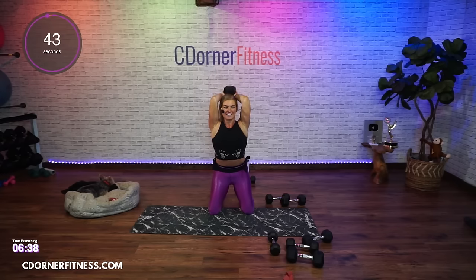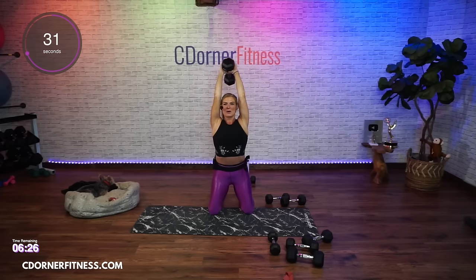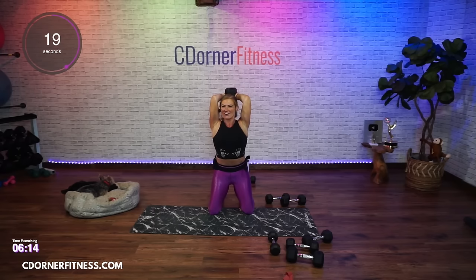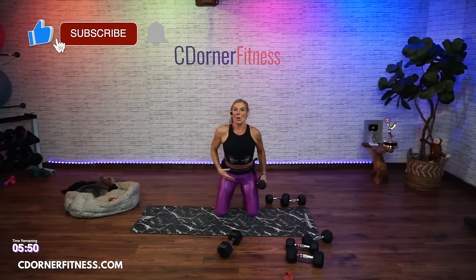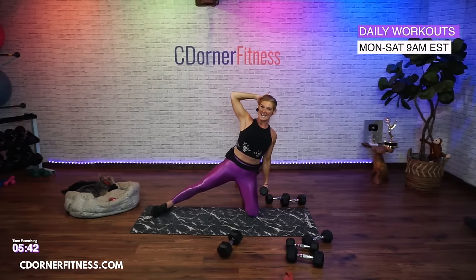Good. You can do this standing or - left leg out, left hand behind the head. You're going to go side bend, halfway up, lift, and down. 45 seconds - down, halfway up, lift. You're going to side raise with a slightly bent elbow. Down, up, lift. In life, do the opposite of Larry.